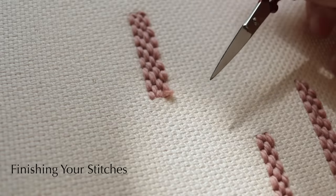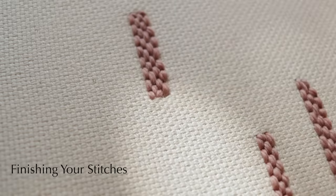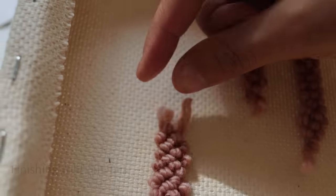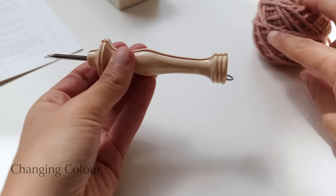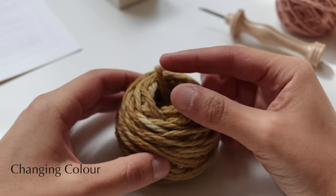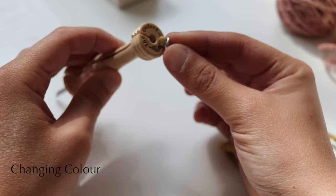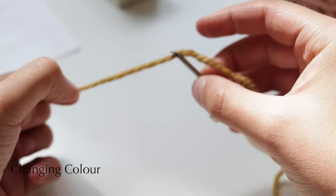On the other side you'll see loose threads sticking out — don't worry about these, at the end of the video you'll see how to clean those up. Changing color is super easy: just pull out the wool you don't want, grab your new color, and thread your needle exactly the same way as you did the first time.